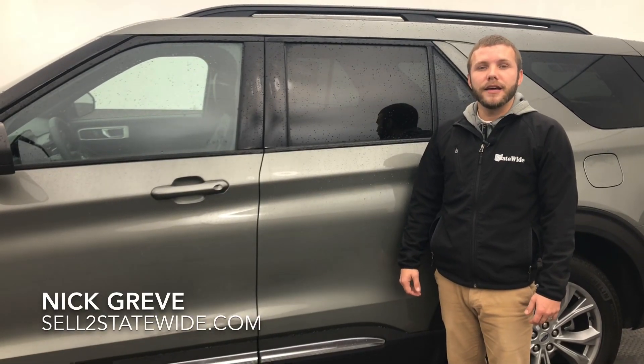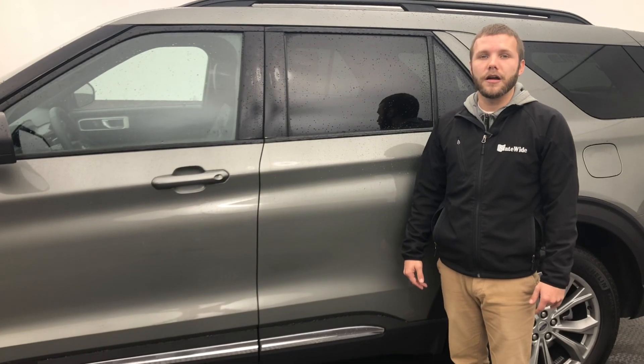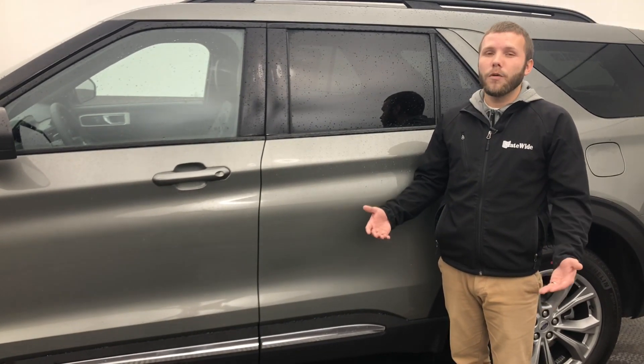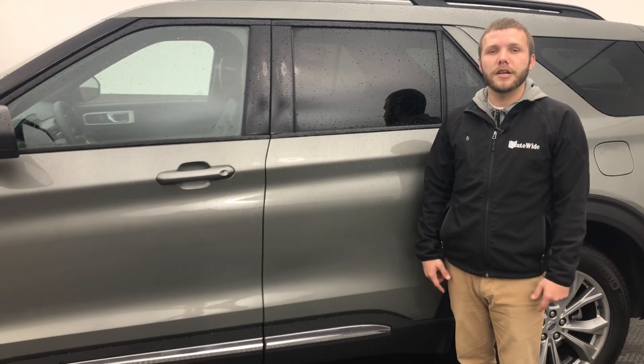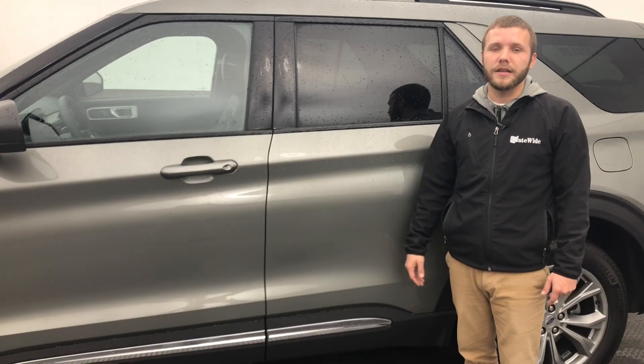Hey guys, Nick Grieve here with Statewide, with a video on how to make even more money when you're trying to sell your car. On today's episode, we're going to go over the dash lights — which ones are a big concern, and which ones are minor but could make you a lot more money in the long run when you're trying to sell your car.